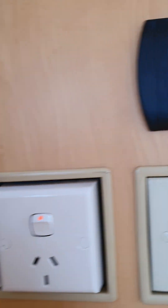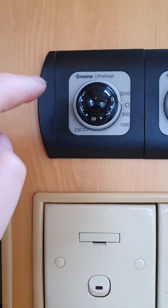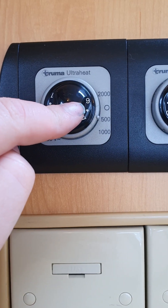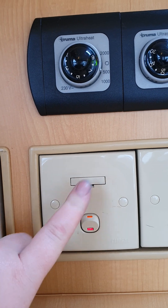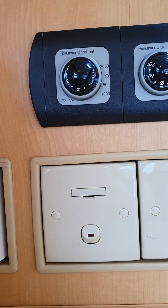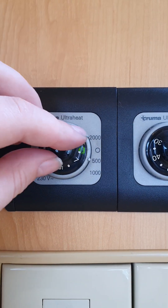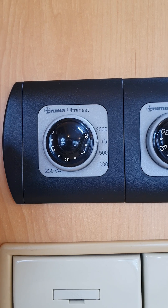Just across from that, up the top here, the Ultra Heat is for running your room heater on mains power. You've got 2000 watts, 1000 at the bottom, and 500. Make sure the master switch at the bottom is on for your room heater — you can see the green light stays on. If for some reason you don't have the green light, come and check that the switch underneath it is on. You can select your power rating and then set the temperature from one right around to nine, and back to the wee circle for off.